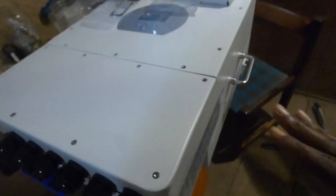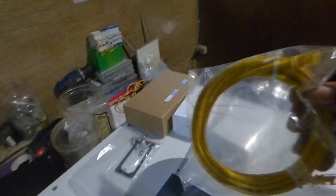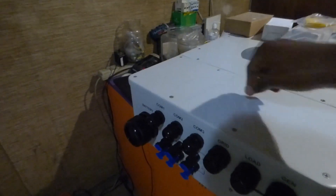Let me open this cover here so you can see what's inside. You have three CT clamps, one for each phase — one, two, three. Your Wi-Fi. And then your communications cable. And then your screws to secure your Wi-Fi device, right here. And then the Allen key to allow me to open these.